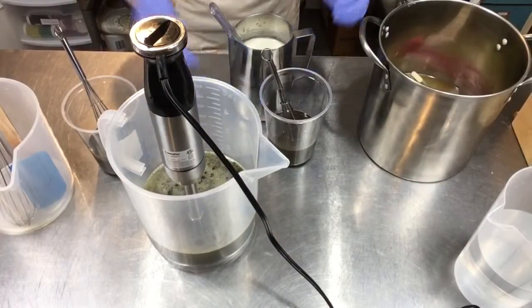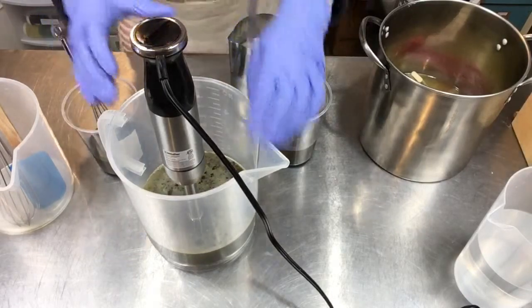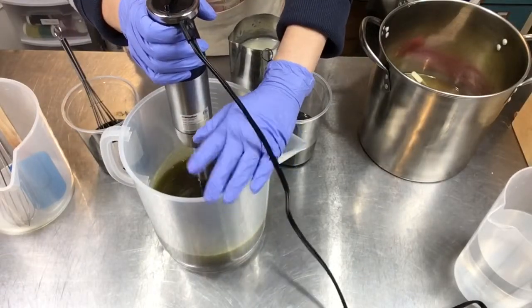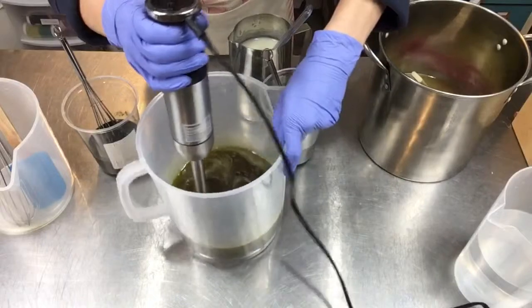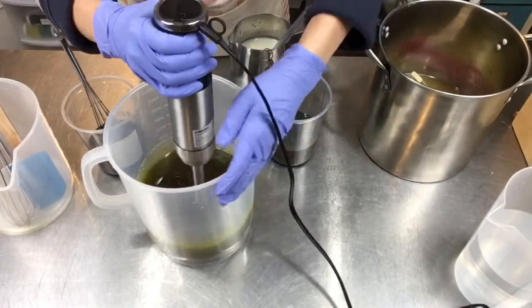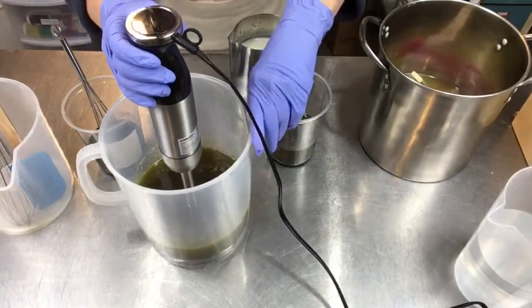I'm going to pull all my ingredients together, get my oils melted and cooling and my lye solution cooling, and we will come back and make some soap. Welcome back - I've got all my stuff set up. This container has the liquid oil - it's olive oil, some of which is my solar-infused lavender olive oil. I wanted to show you the nice dark green color that is the hemp oil - it's a nice cold press so it's got all the natural colors in there.